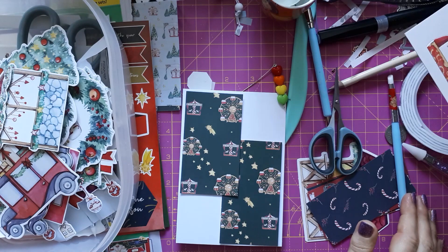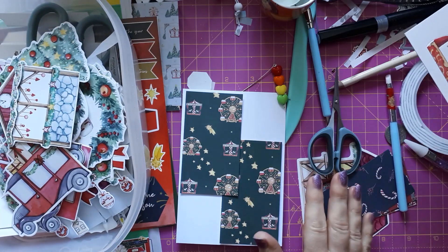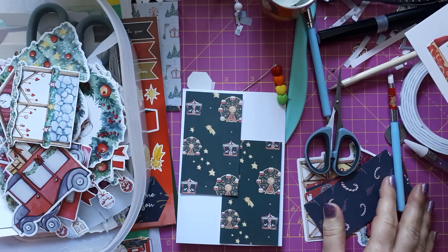Hello, this is Sabina at Crosskeys Crafts. Today I'm inviting you into my mess here on my craft table. This is not a tutorial today — this is just a little bonus video to give you some inspiration, because I had the inspiration this week.